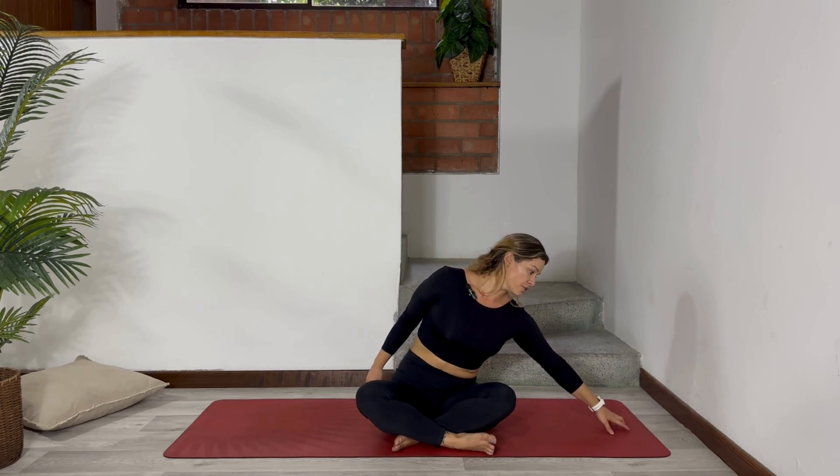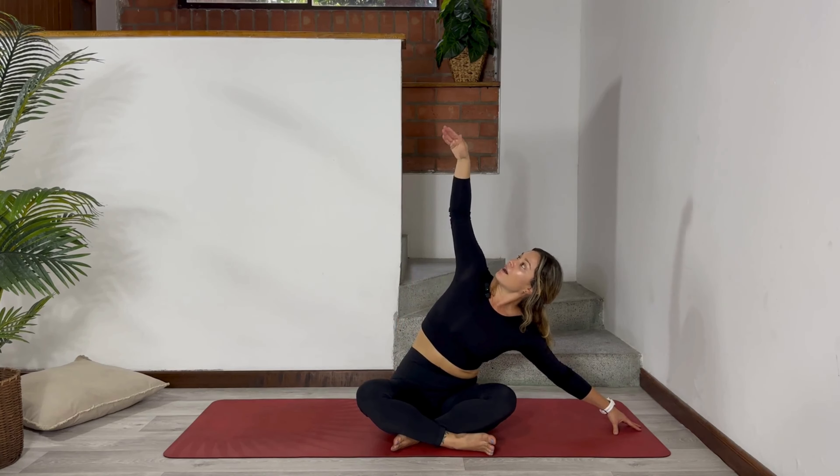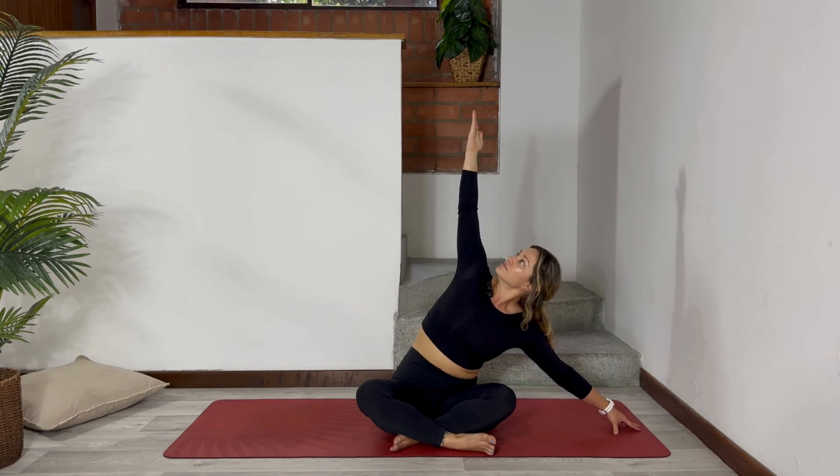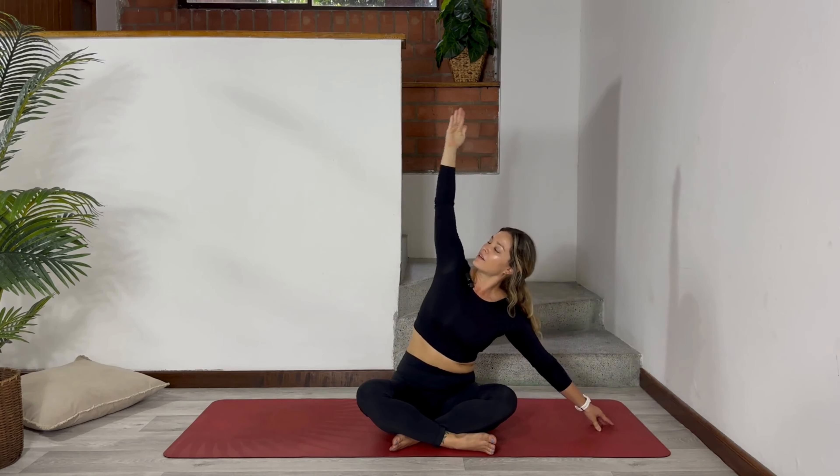Inhale, up. When you exhale, put your left hand on the mat and start walking to the left side of your mat. Inhale, raise your right hand up. Turn your palm, inhale. Exhale and complete — turn your right shoulder to the back. Hold here for 5, 4, 3, 2, and 1. Inhale, go back. We're going to repeat this stretching one more time.